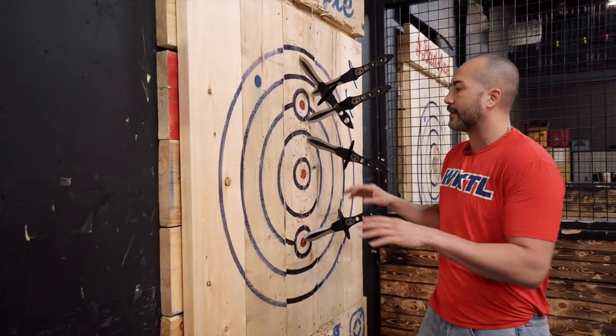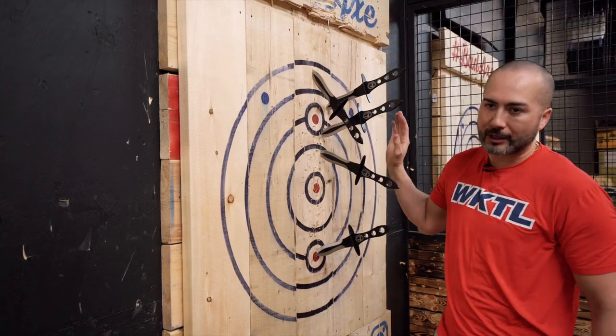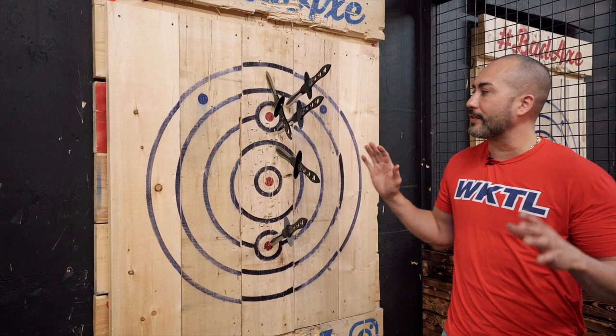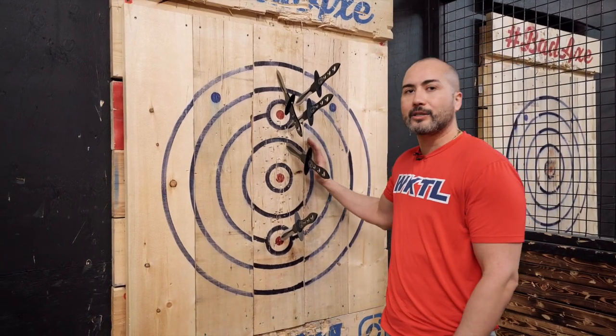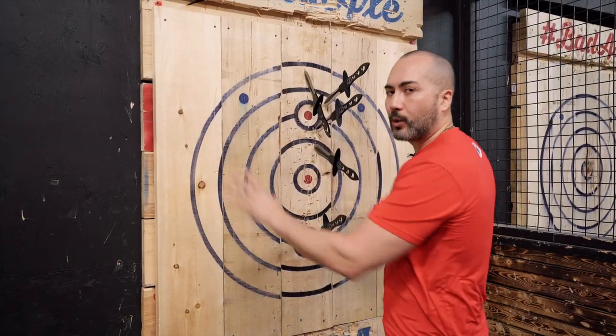These are the main boards we're going to be using in WKTL. The main thing that matters is that you have a wood board that follows WKTL target regulations. We are no longer saying you must use SPF — spruce, pine, fir — or you must only use cottonwood or poplar. You can use whatever you want, including end-grain targets and logs, as long as it is all regulation.